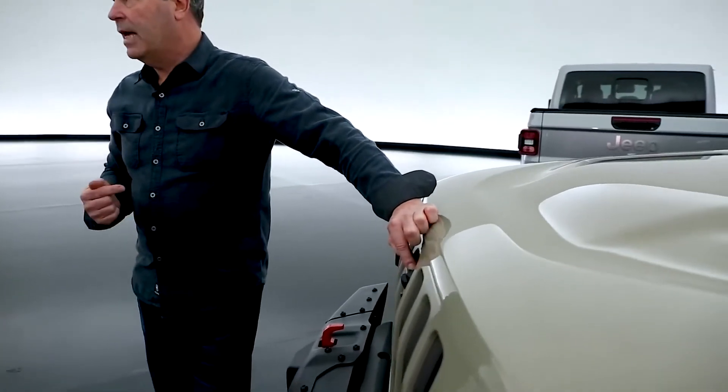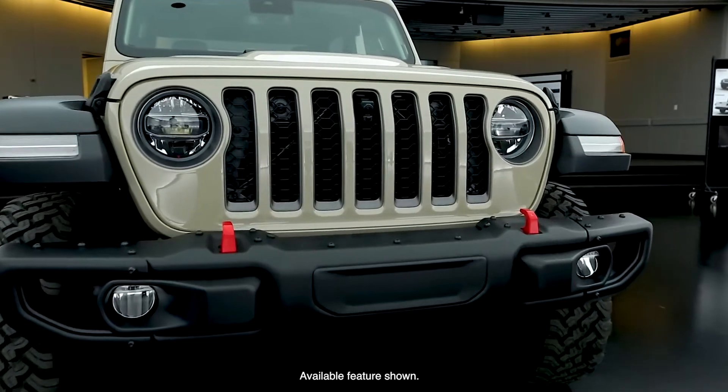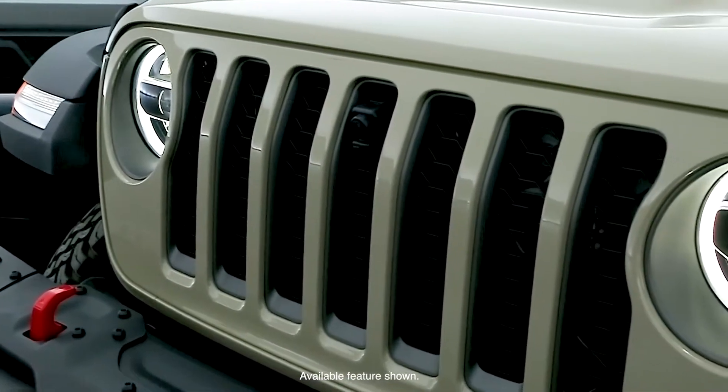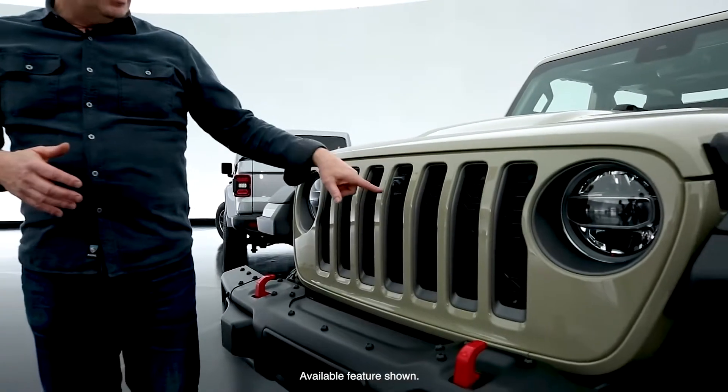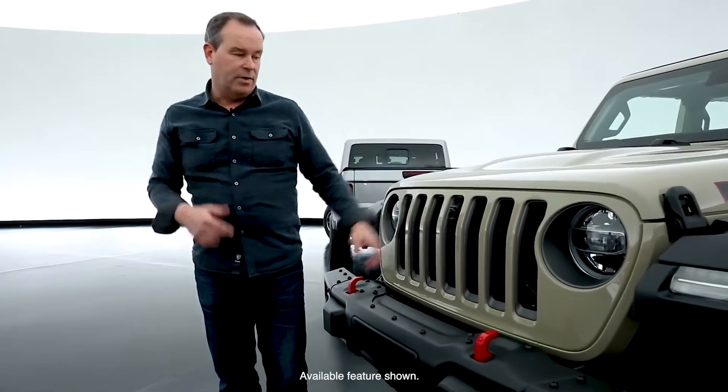Also new on the Gladiator featured here is the off-road camera — a forward-facing camera. It looks two feet in front of the truck for navigating obstacles, shows up on the screen in the radio, and actually has a washer nozzle to keep the lens clean. That's a unique feature.